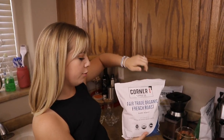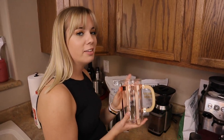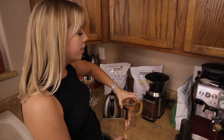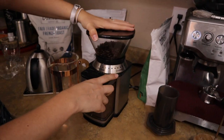Next up we have the French roast, which is the darkest roast that they offer. This is going to be really good for something like a French press — figure that, French roast, French press. On this one you actually want to go a really coarse grind, so I'm going to go ahead and put this on the coarsest setting.